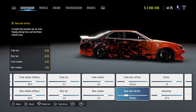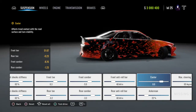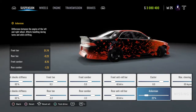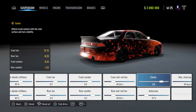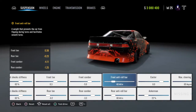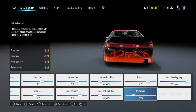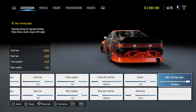Front anti-roll bar: 40. Rear anti-roll bar: 40. Caster: 8.0. Ackerman: 22%. Anti-roll bar is at 40. Caster 8.0, Ackerman 22. Max steering angle: 60.